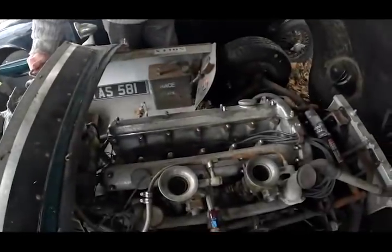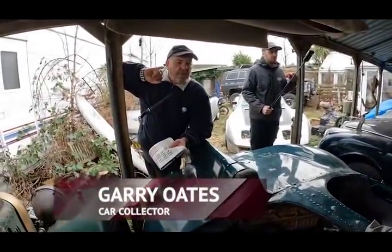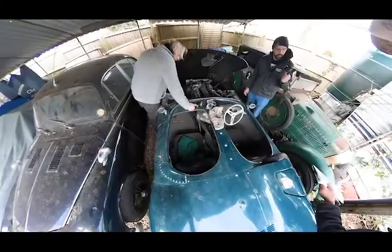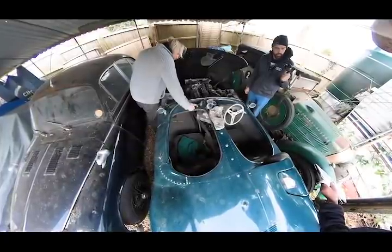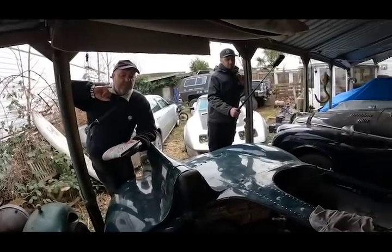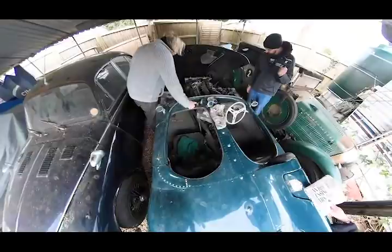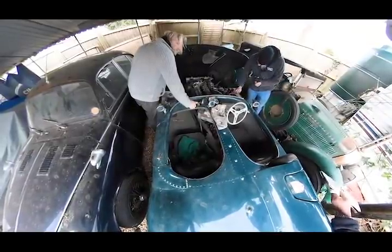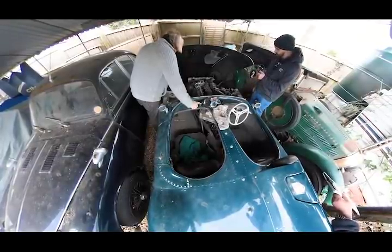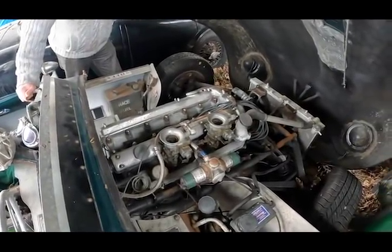Wait a minute. A 1959 car, done to the racing spec of 1959, where they had to go below 3 litres. So this car is registered as a 1959 Jaguar. And everything is 1959 Jaguar, isn't it? And she's on like a TBR space frame, which is different, isn't it?